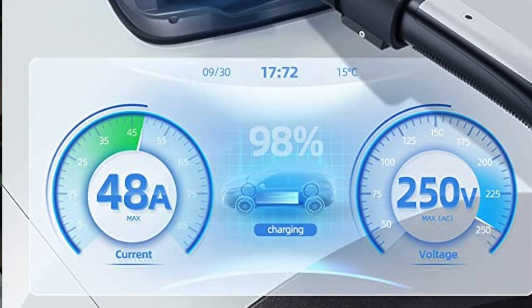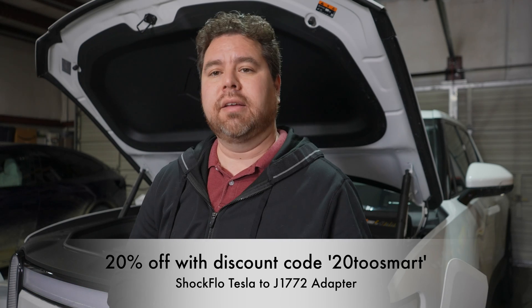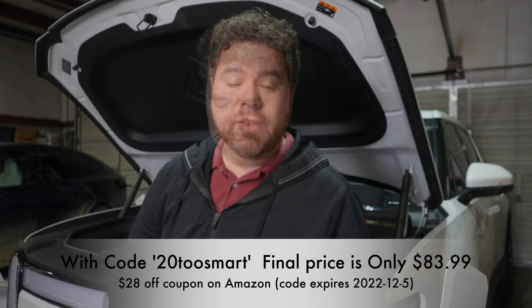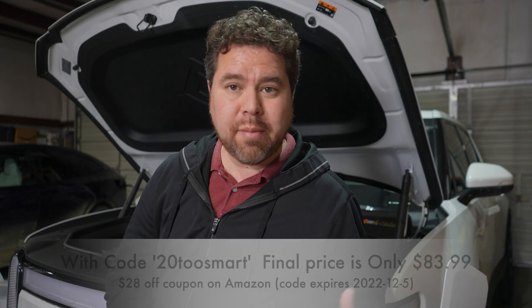Pretty cool stuff. If you like it, please use the code that they gave me and you can save 20%. It's got the lock on it — I like it. Thank you guys so much for watching. Please comment below, like, share, subscribe, and we'll see you guys soon.